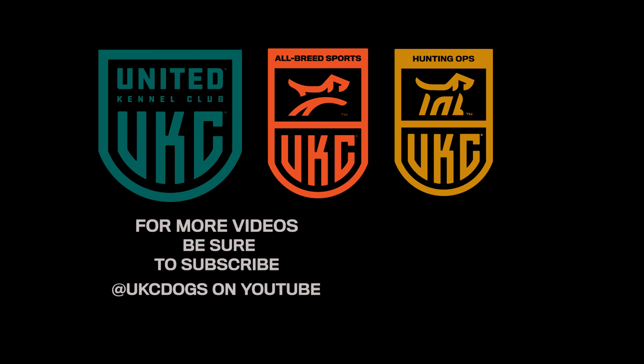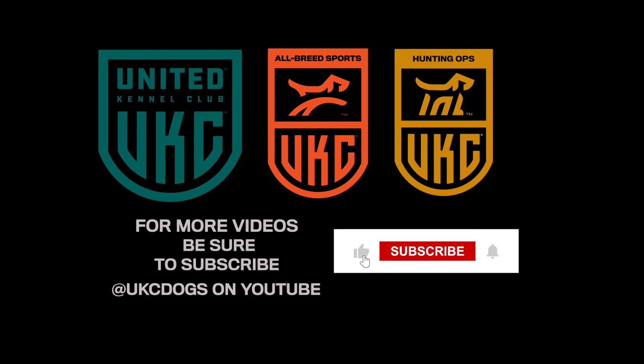Thank you for watching UKC's YouTube channel. Make sure to subscribe so you don't miss any of our upcoming videos.